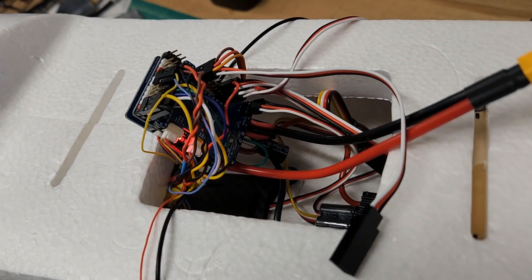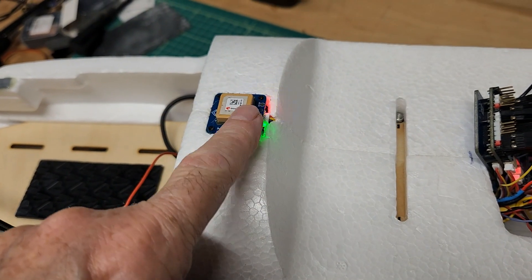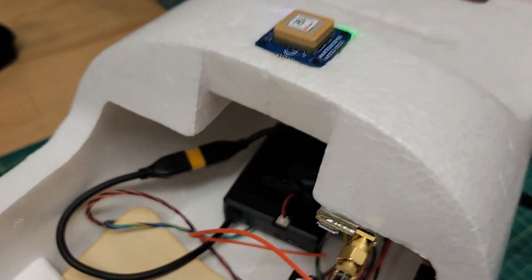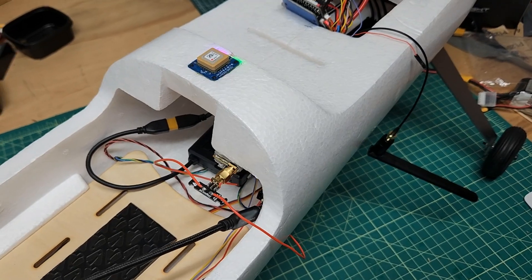There's no smoke. The flight controller is powered. The GPS was powered because it's on the CAN bus. And the RC receiver nor the air unit came on — so far so good.